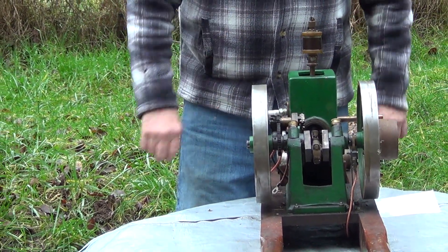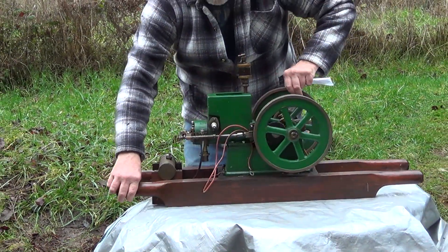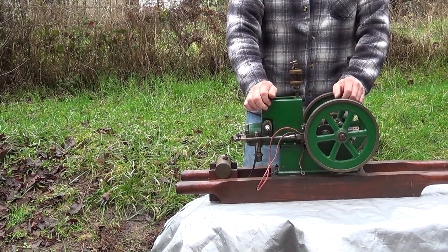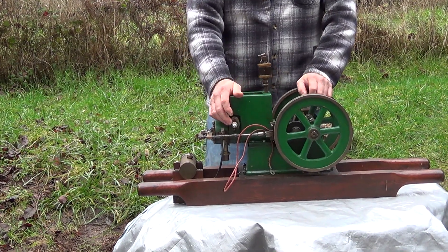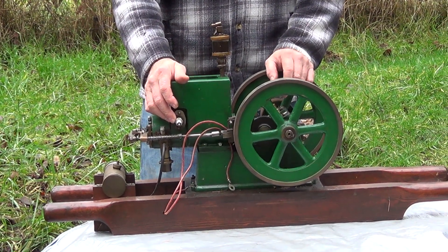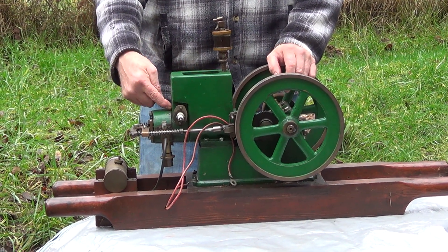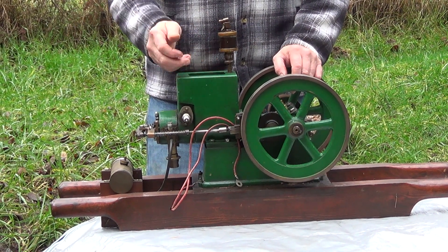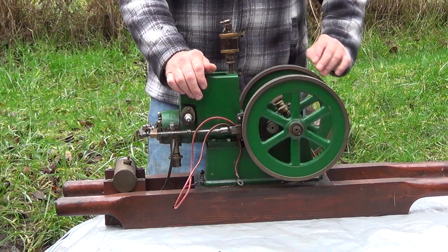The ignition system on this has a spark plug, and those didn't really come in until 1919. Before that they had a low-tension ignition system which used a coil, a battery, and a set of contact points like in a distributor, but they were mounted inside the cylinder. They would open and close to cause a spark and light off the gas-air mixture.